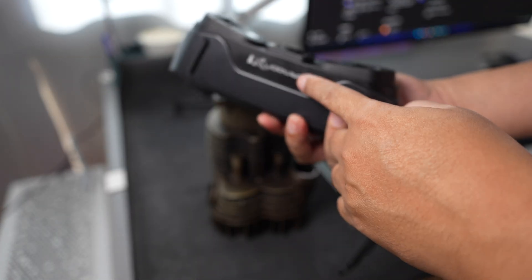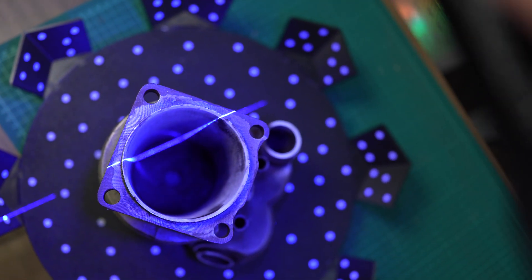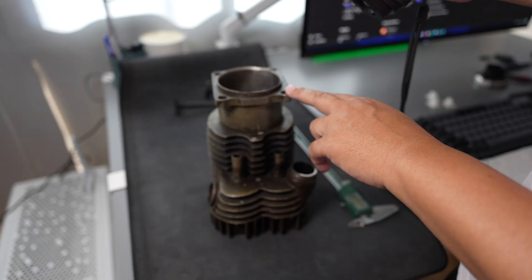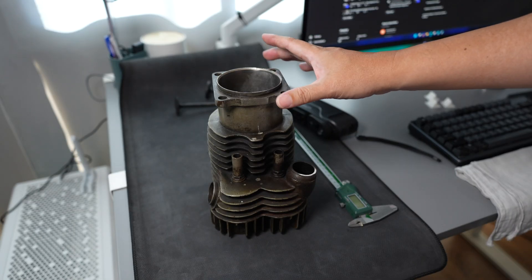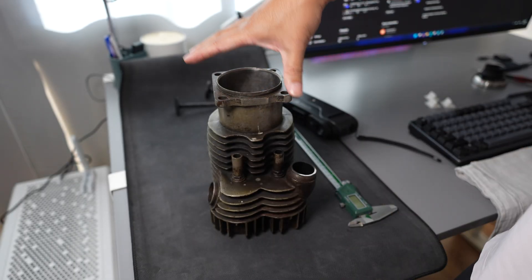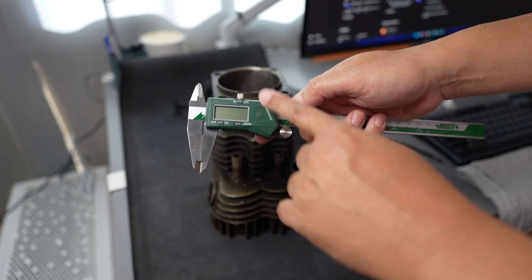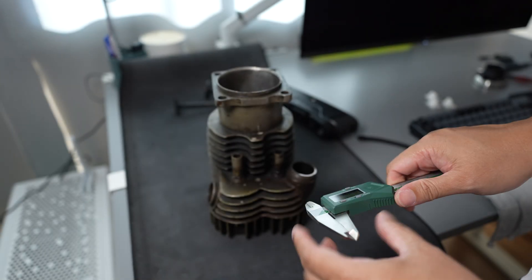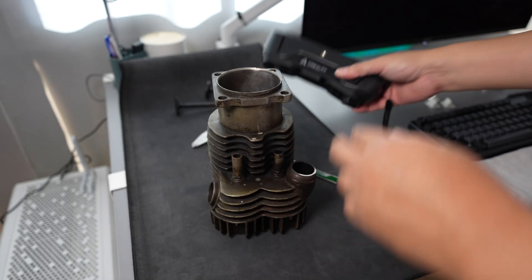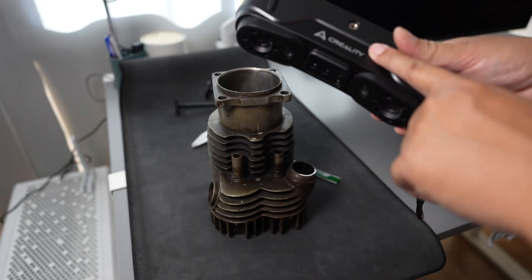In my last video I used the X1 to scan the cylinder bore and the markers are on the table, about 20 or 30 centimeters from the scanner. The further the distance away from the scanner, the lower the precision. The bore diameter of the engine is critical. You cannot use a vernier caliper to measure the internal diameter of the cylinder — it gives about 100 to 120 microns of error. The single-line laser from the X1 gives about 30 microns of accuracy.